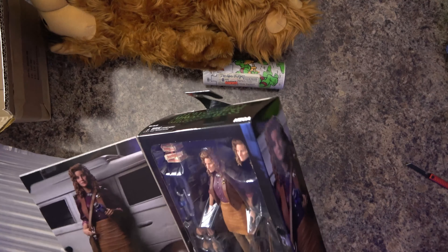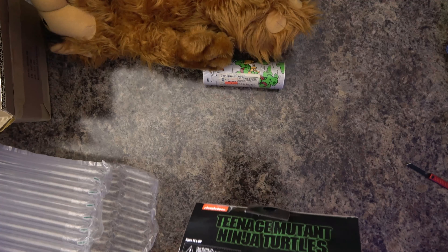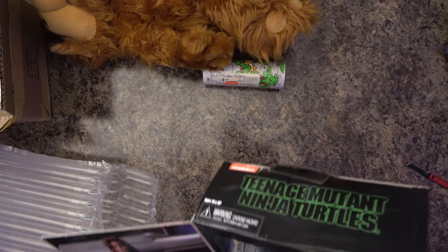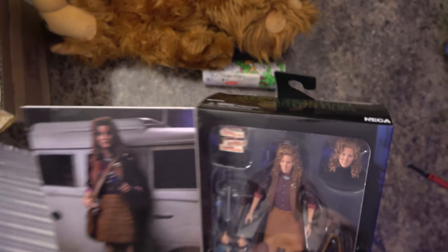This one came out pretty recently, if I'm not mistaken — it depends on when you're watching this video or if I know what I'm talking about. It's got — she's got a little accessories in here. Those are pizzas. I was — a couple of boxes of donuts. She's got a purse. She's got a couple of different hand gestures and another head.